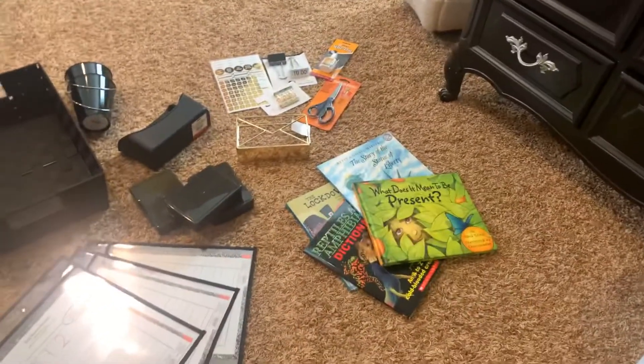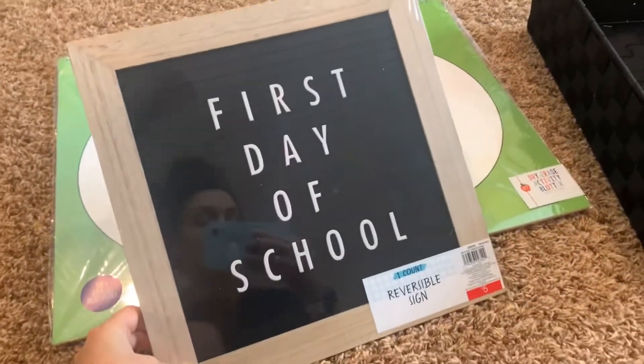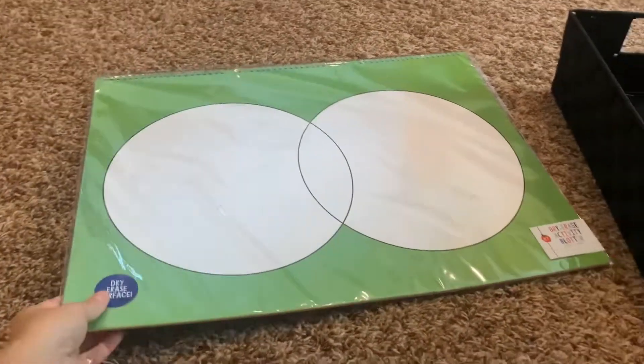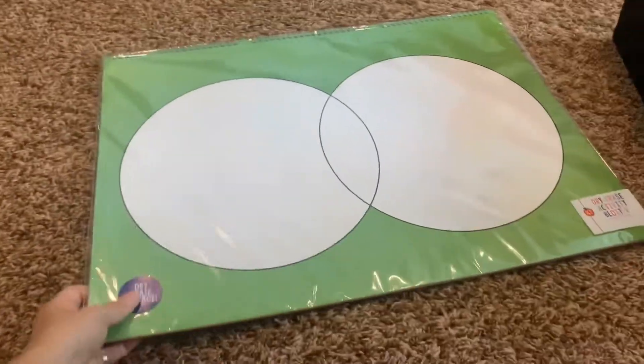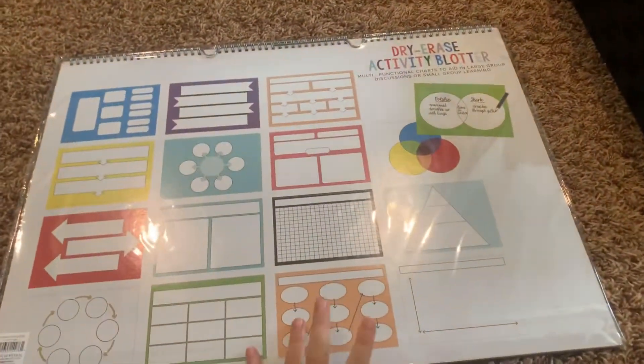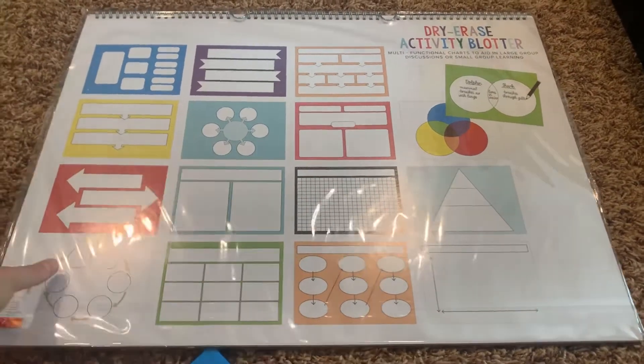I went through all of my school supplies that I bought for the school year in my classroom and I took out the stuff that I could possibly use for teaching virtually. So the first thing is this really cute sign. I thought maybe I could put it in the background of some of my lessons for the first day of school. And then these dry erase activity sheets — I think these organizers will be great for videos to use in teaching virtually.